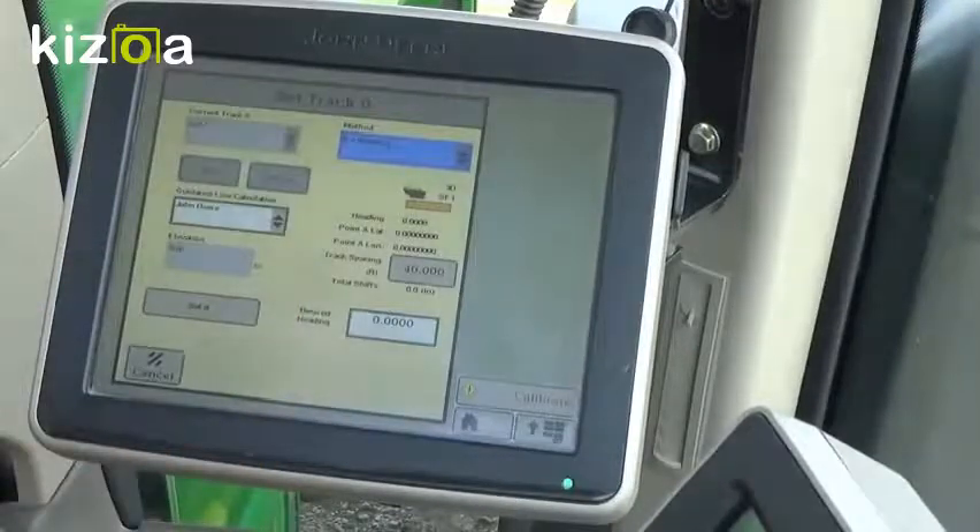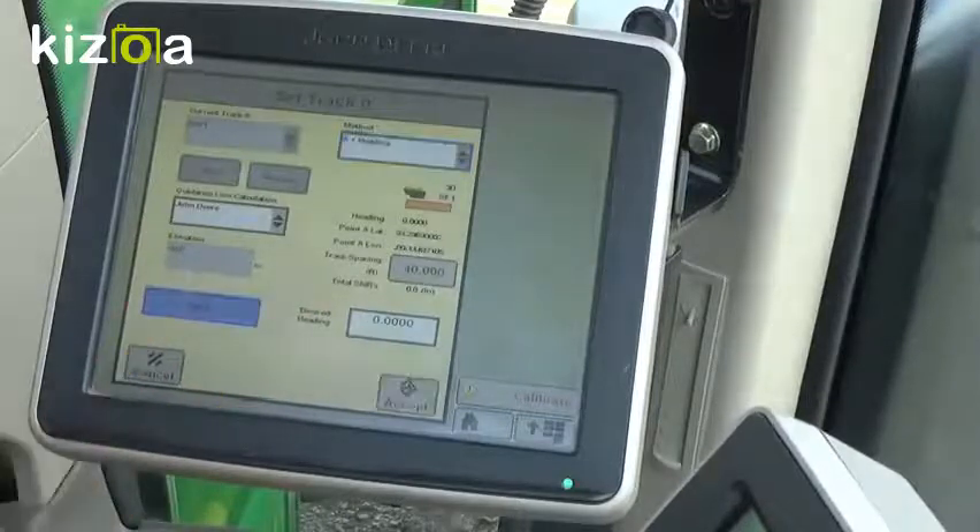The heading would be the degrees you're desired to travel. So 0 would be North, 90 would be East, 180 South, 270 West, and back at 360 or 0 for North. So if we wanted to set our position where we're at right now and put a desired heading as due North, we put our Set A and hit Accept.